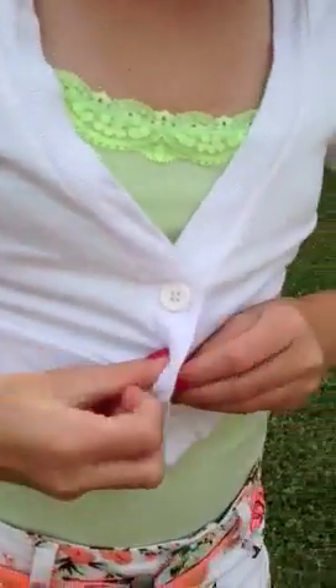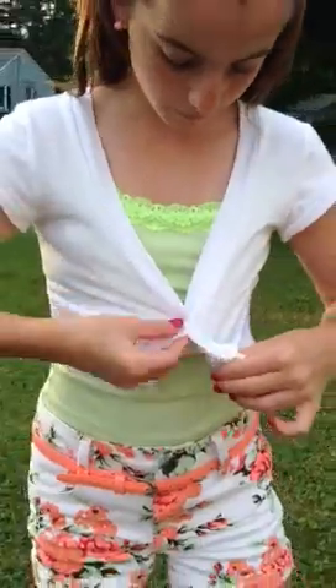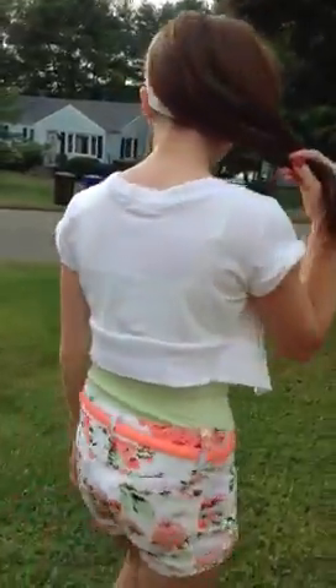Moving on to the waffle sweater. She got this sweater from Bob's — it's a button-up and it has three buttons. The back of it looks like this; it's just a little line right here. I like it.